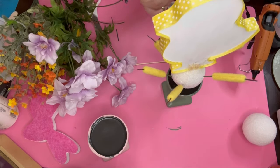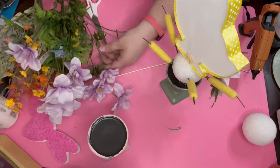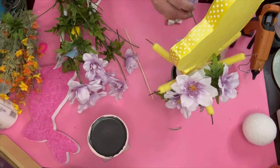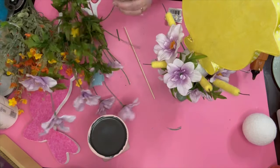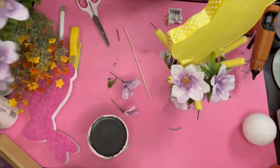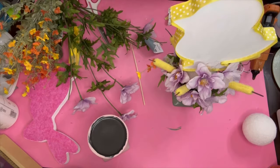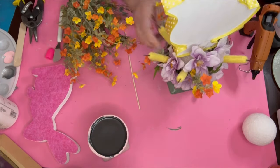I just start placing them all over — there's no rhyme or reason, just wherever there was a spot. These flowers take up a lot of room, so the more room they take the less other picks you have to use. I used a little bit less than one bunch of the purple flowers, then added some from Walmart — kind of a plastic feel — in yellow and orange to give it a little pop of color, and it turned out really cute.